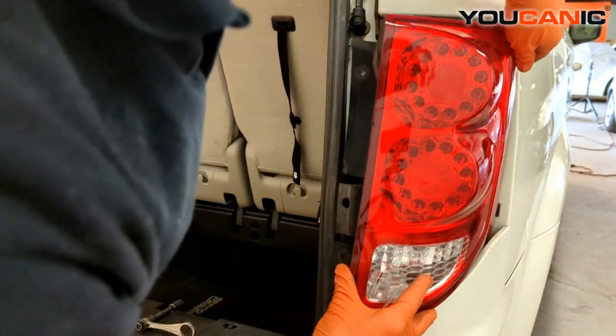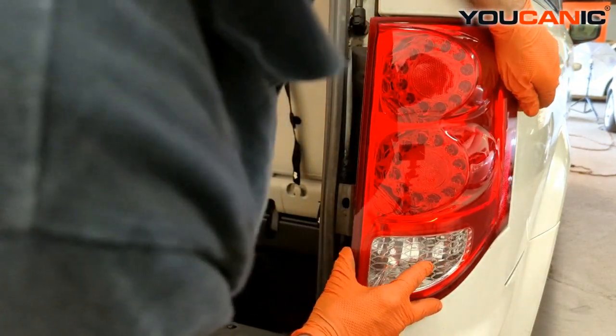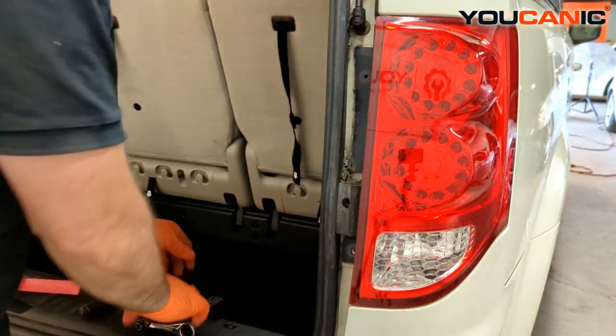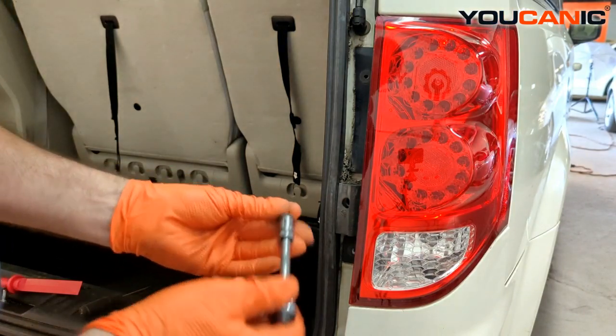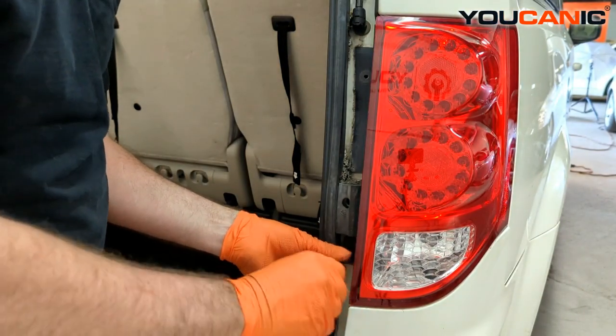Line up the little tabs on the top and the bottom, get them lined up, then give it a good push in to lock those into place. Then we have our 10mm bolts to put back in.